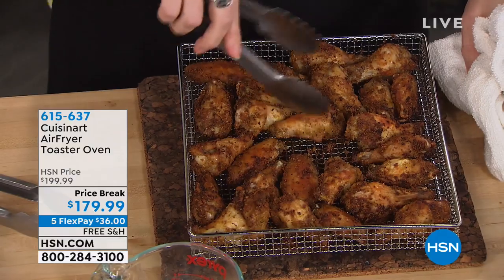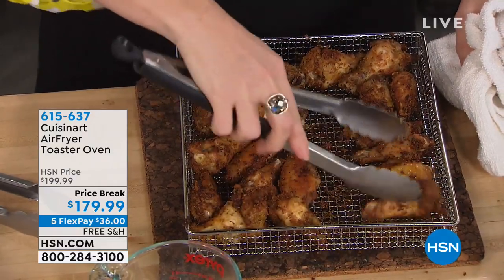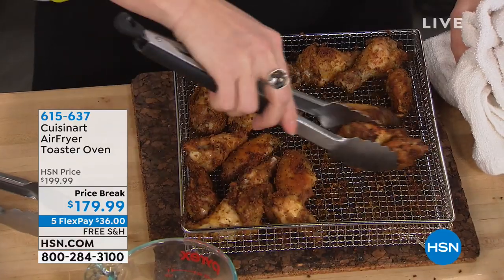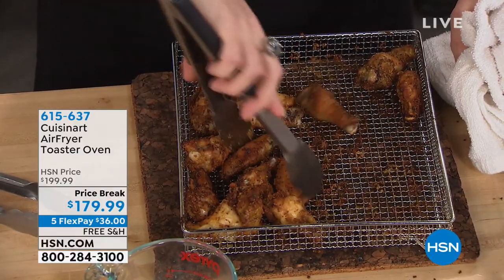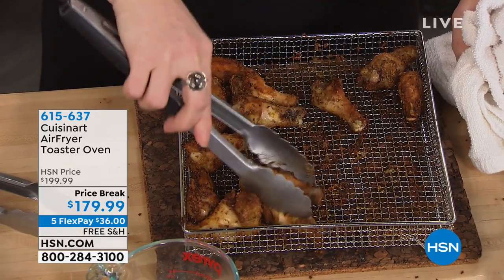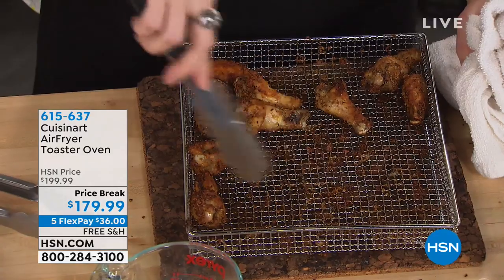We've got a whole pizza and a whole tray of wings here. This is on a price break of $179.99, free shipping and handling, and five flexible payments of $36 — pay monthly interest-free, but you get your item right away. When you get this home, it's off to the races for what you can make inside.